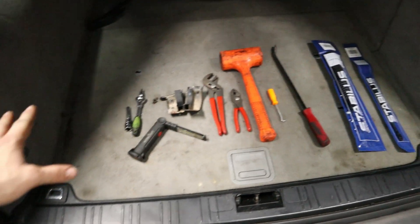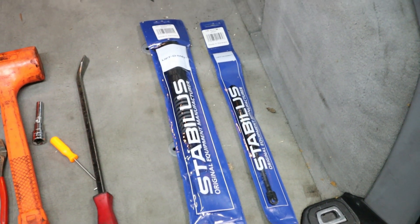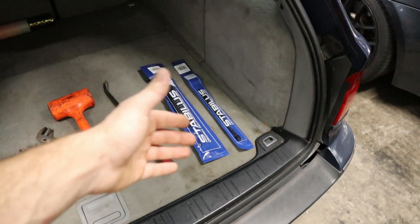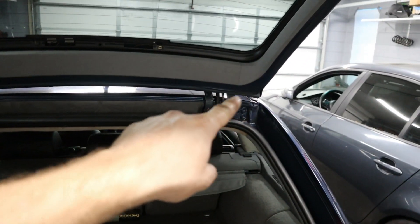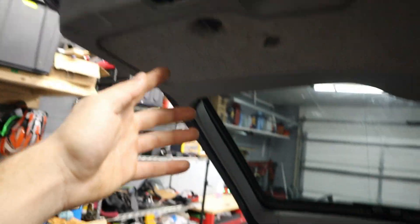In front of me I've collected everything that we're going to need for today, including the replacement struts. I'll have a part number for these down in the description below. It costs about $120 for all four, because remember there's two that hold the window alone and then there's two that hold the trunk.